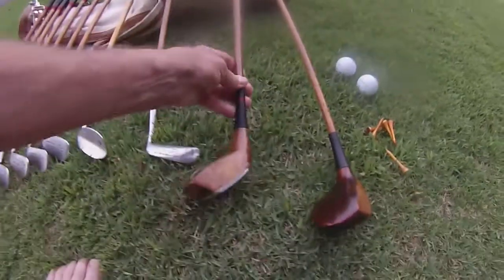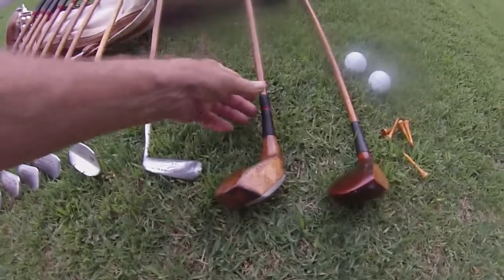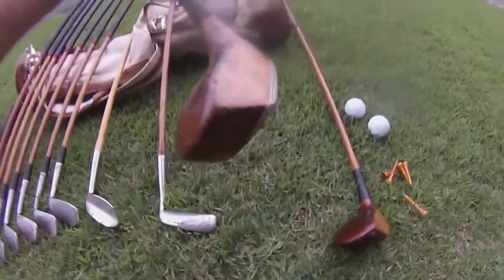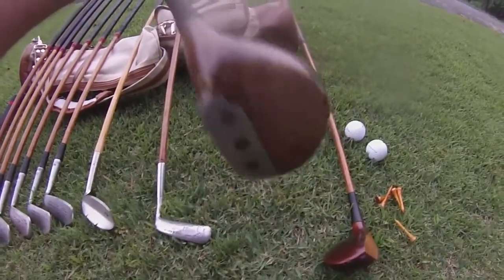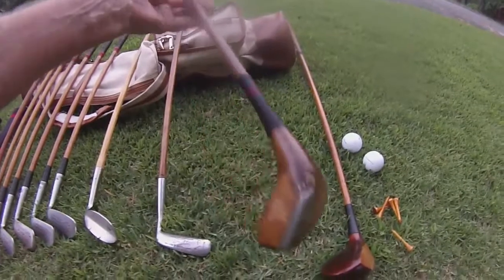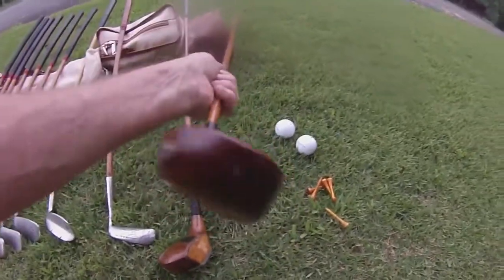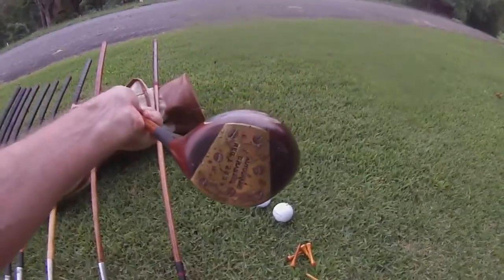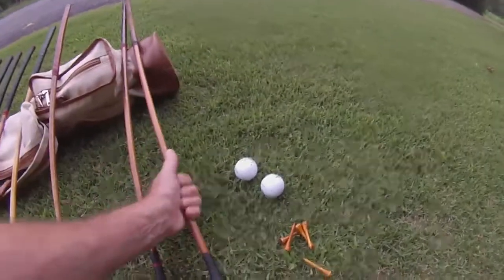The driver from the last video went south — couldn't hit it. I don't know what brand this one is; the face is kind of deteriorating, but most of the time I hit it well. The brassy is the same — still the Spalding Registered Autograph brassy, which has held up well.